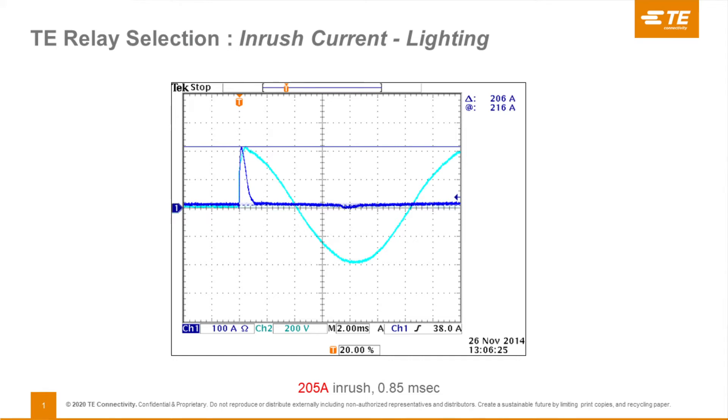It settles back down to the steady state of 2 amps for this particular application. Think about that — a 2-amp application with a 200-amp inrush current whenever it closes on peak voltage. This is the damage that can be done to relays, and if the relay is not designed properly, the relay can be destroyed pretty quickly.